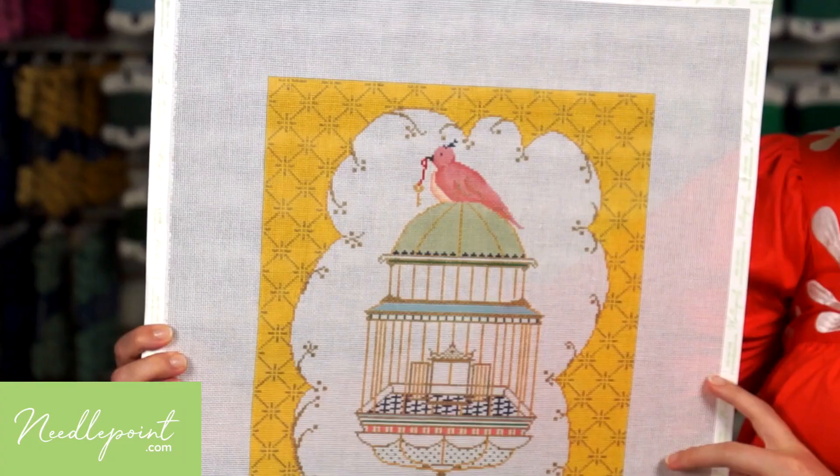Hi, I'm Ginny from Needlepoint.com. For me, there's nothing better than starting a brand new canvas. It's like Christmas morning, only better. But before you just jump into that process, it's good to think through how you're going to approach the canvas.